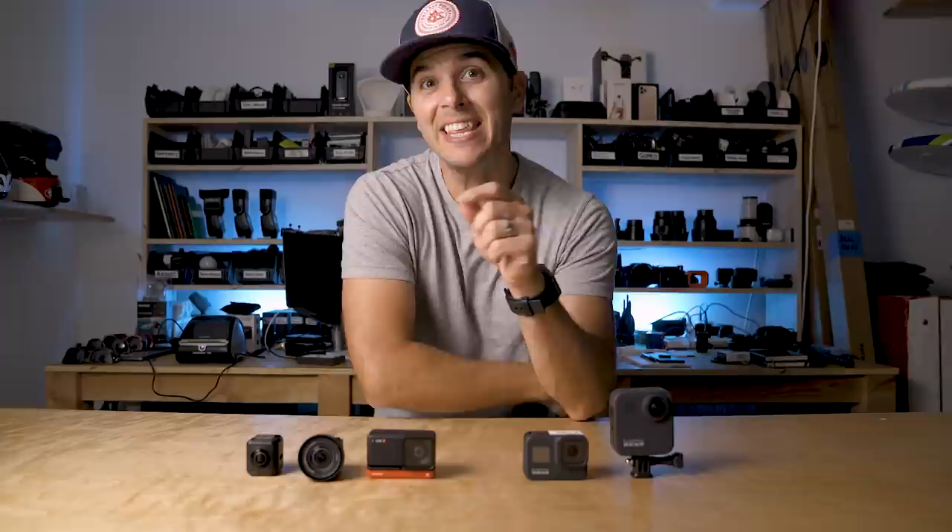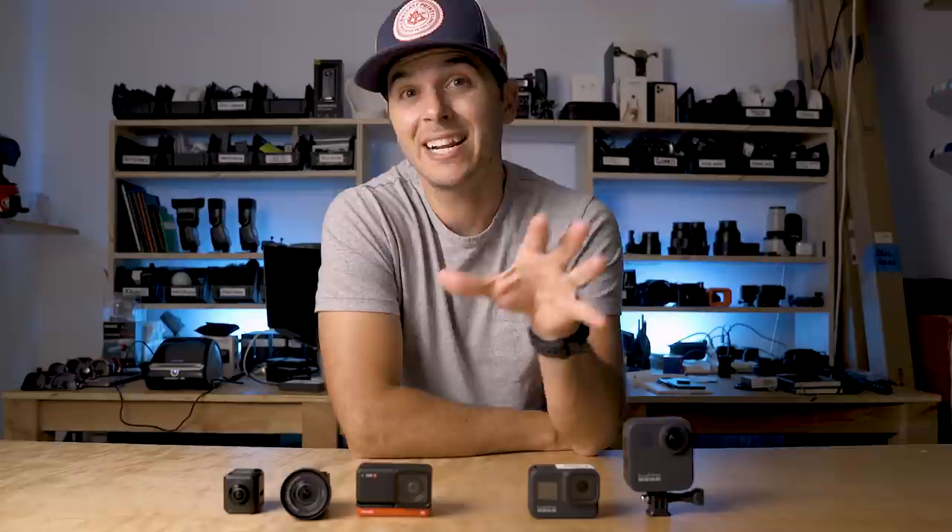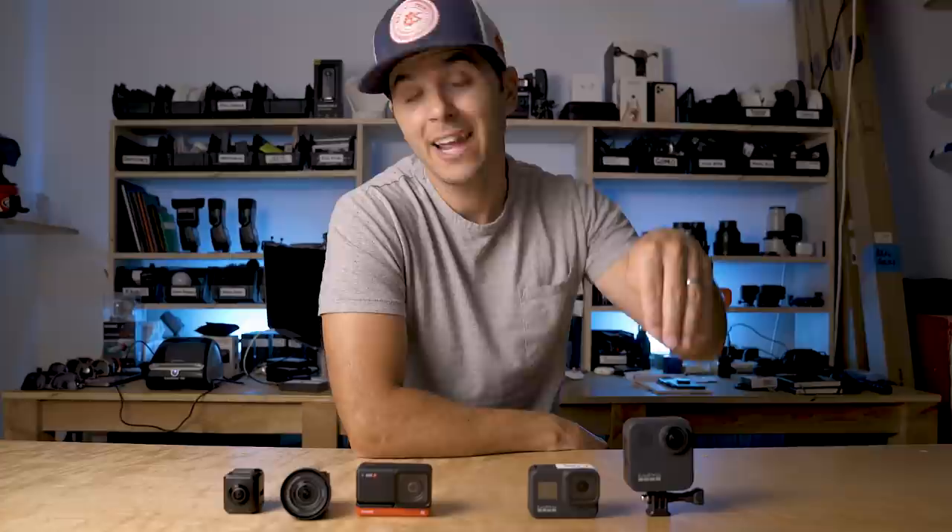Today I'm finally reviewing the Insta360 One R. I'm mainly going to be talking about its features, things that I like, things that I don't like, and I'll be comparing the One R to the GoPro Hero 8 Black and the GoPro Max — kind of the most familiar cameras that most people know and have a reference point for.